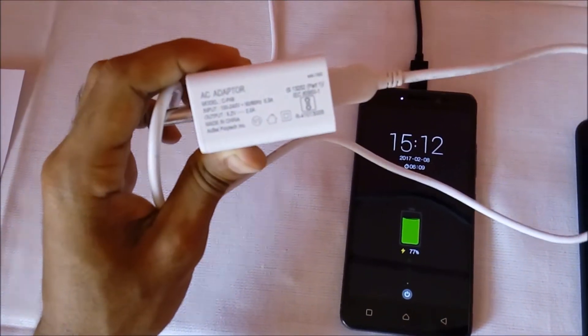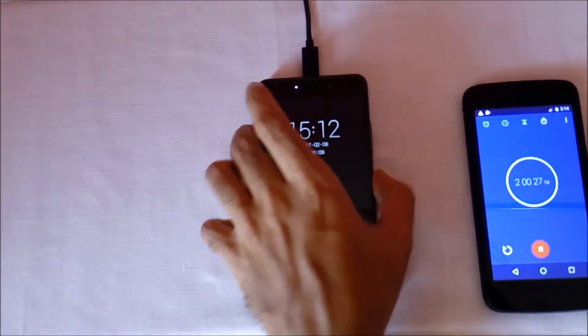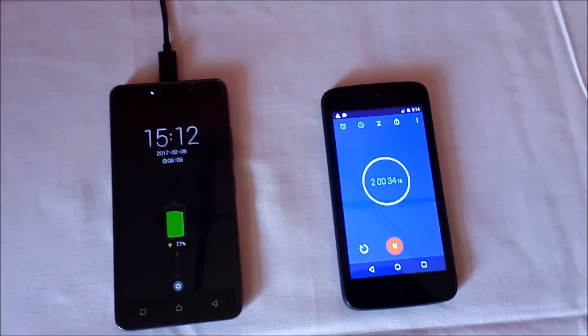I will also tell you the reason why it is taking more time to charge with the turbo charger, so do watch this video till the end. I will be back after 30 minutes, that is when the timer reaches 2 hours and 30 minutes.